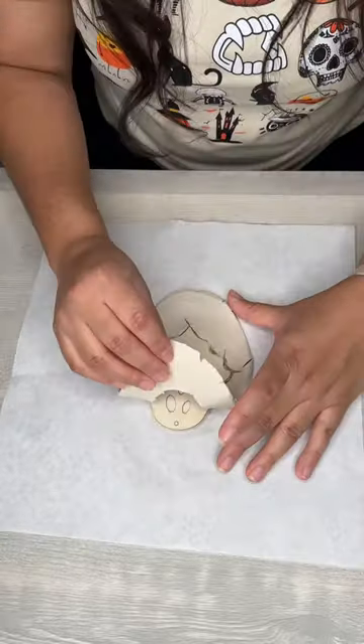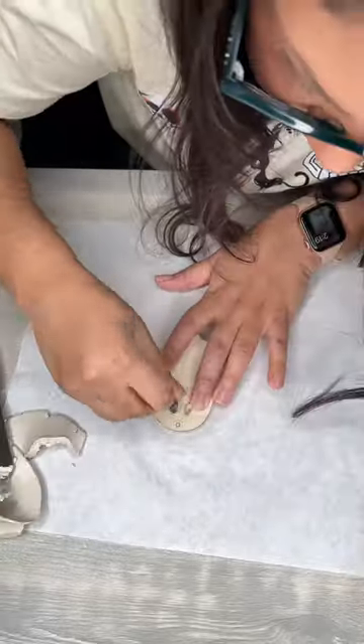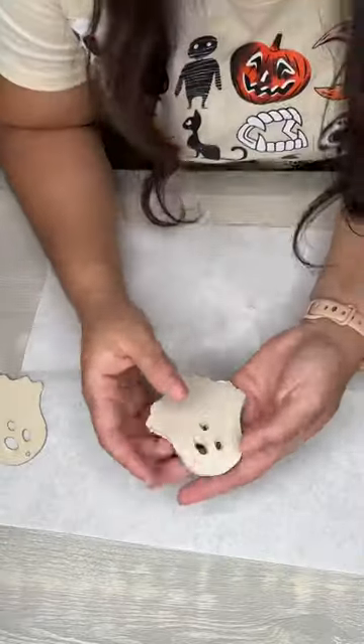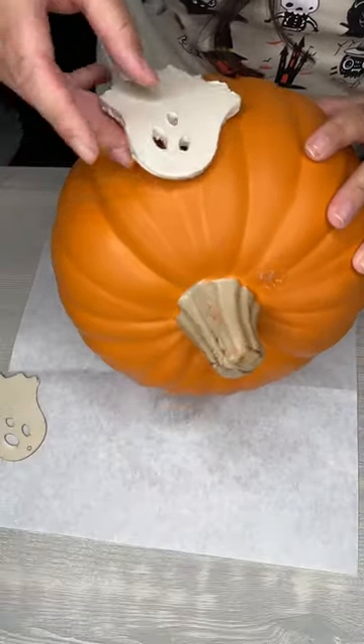For my shape, I'm gonna use this ghost that I got at the Dollar Tree. I'm gonna use a small knife to cut out the shape, and then a smaller knife to trace out the eyes and the mouth. Then you're gonna place your clay on top of the pumpkin — I ended up doing three ghosts for mine.